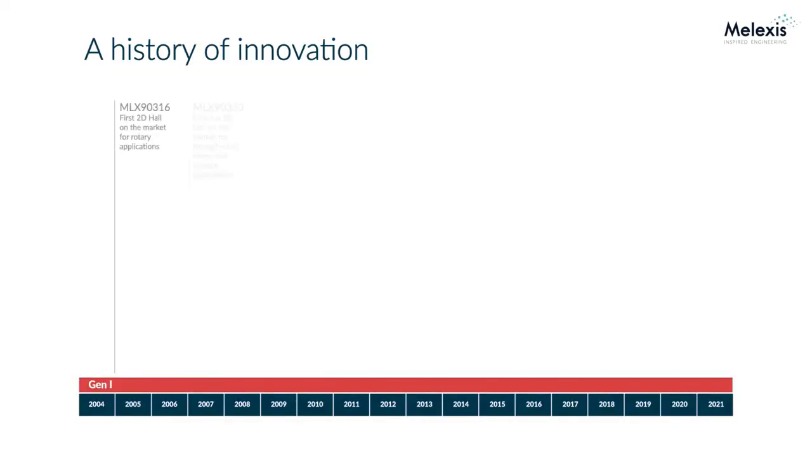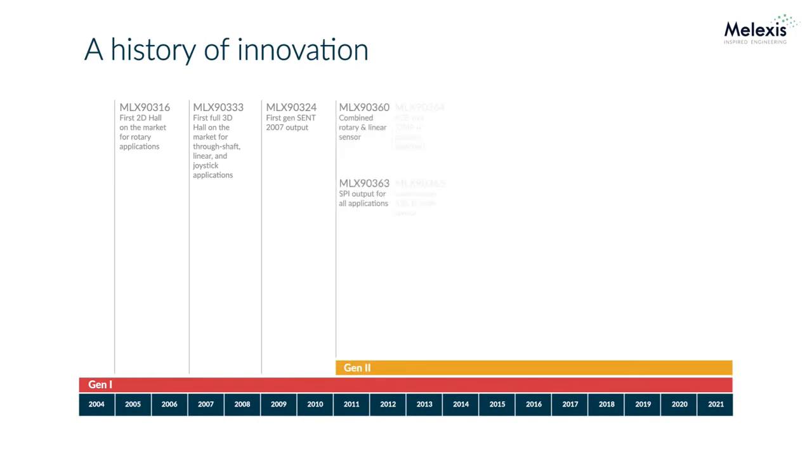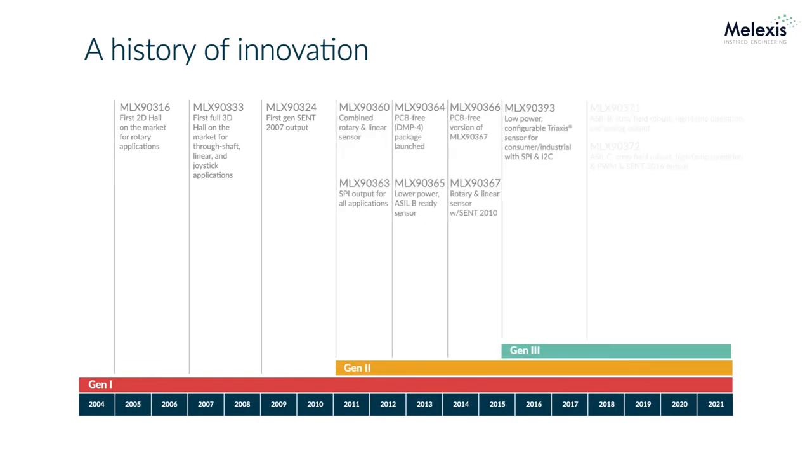If we look at the innovation that Melexis brings — the stuff that we're working on, long-term development projects — I really find it amazing the amount of innovation that the engineering team brings.